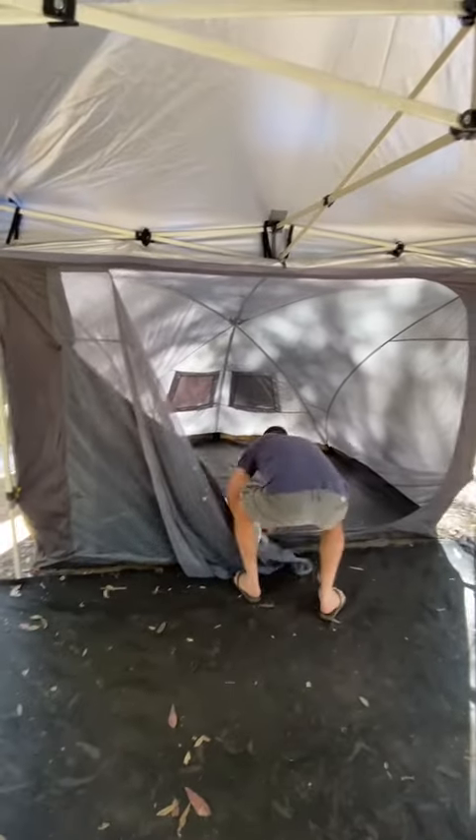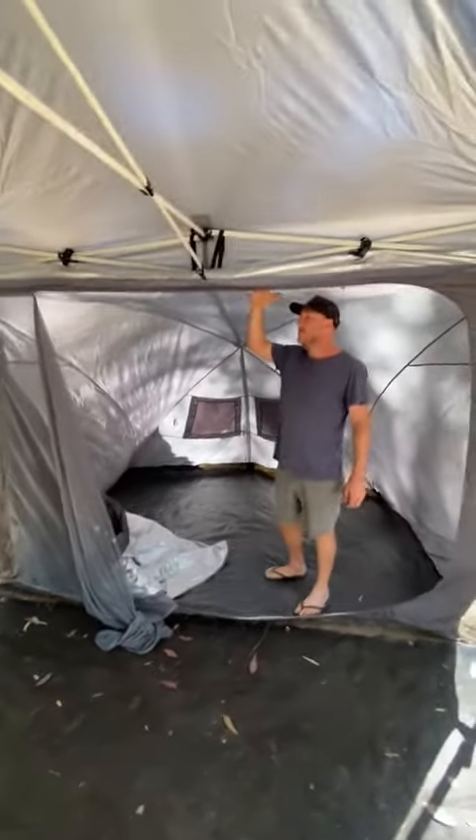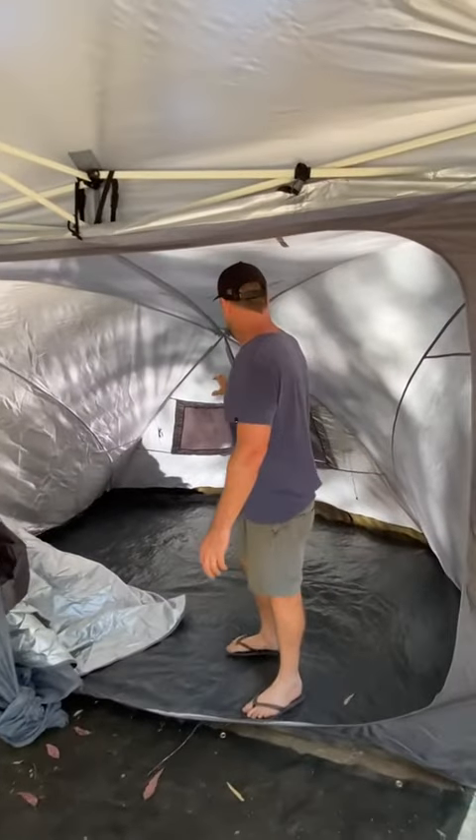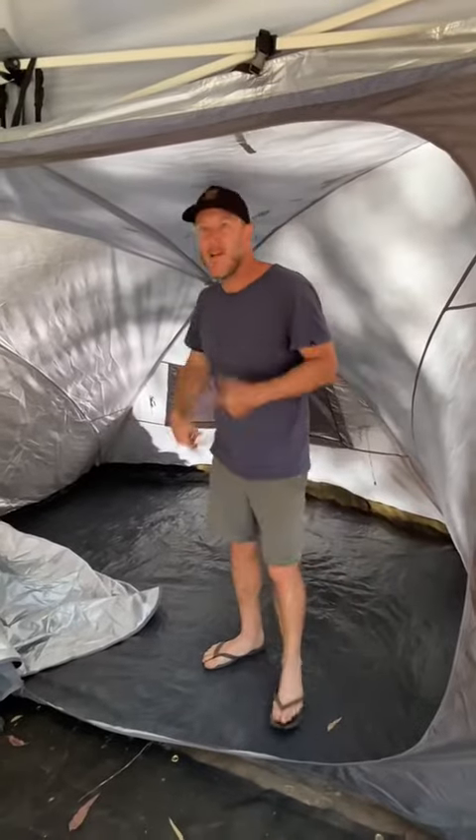This opens all the way up. Again, this is on a low setting — you can bring this up a lot higher. And you've got two windows for ventilation. You can stand up in here and get changed.